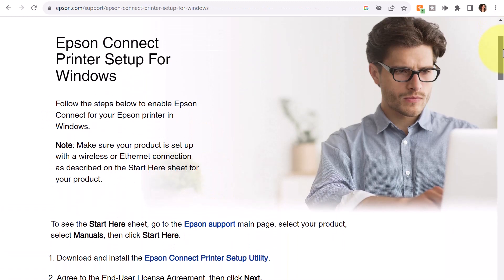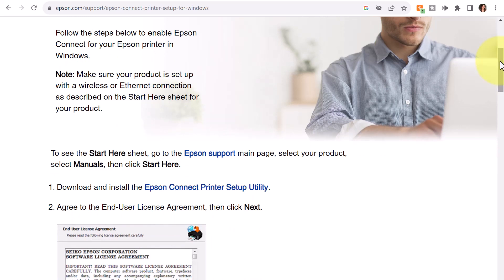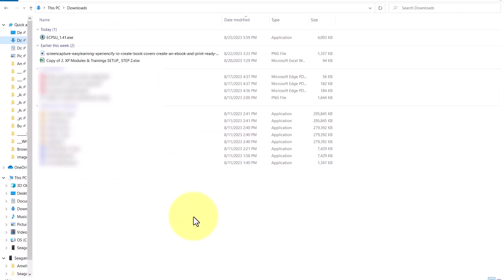Okay, and now we're going to follow the steps below to enable Epson Connect for my printer. I have an Epson XP410, but this should work with other types of Epson printers. My Epson printer is wireless, and I do have the Wi-Fi setup on the printer, so it should be found on my network. The first step is to download and install the Epson Connect printer setup utility, which I will click on, and I see that it has downloaded. So I'm going to proceed to my Downloads folder and then run that EXE program. Here I am in my Downloads folder, and I'm going to go ahead and double-click on the EXE for the Epson app.